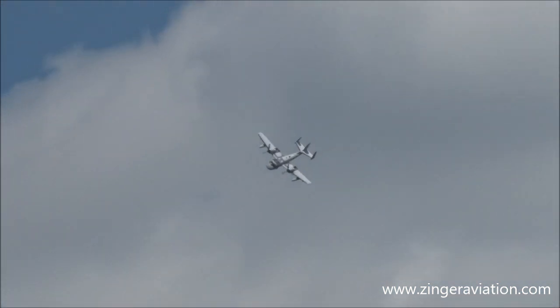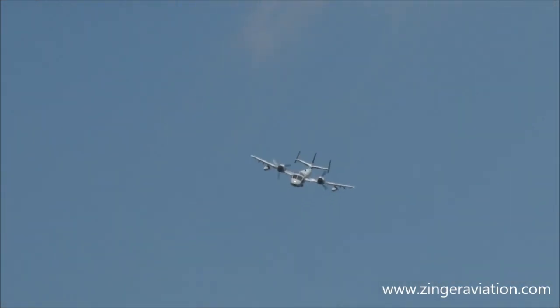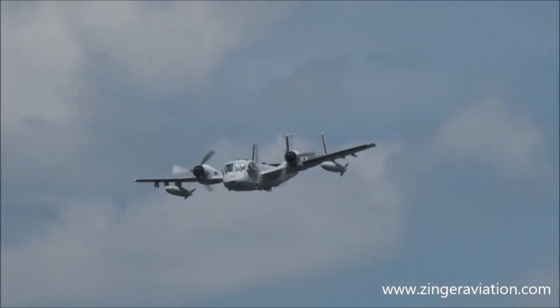I believe he's going to come around and do another high-speed pass. From the right, here's Joe Misesa in the Mohawk.